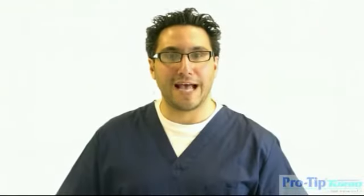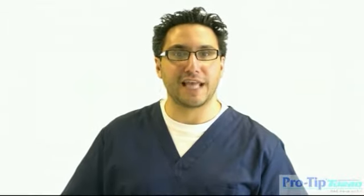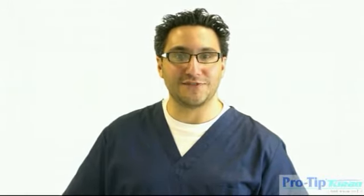ProTip Turbo by Aztec Innovations Limited is the obvious choice for discerning dentists, with guaranteed separation of air and water, secure bayonet locking feature, and high power air jet. Thank you for watching the ProTip Turbo demonstration video.